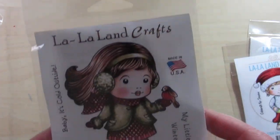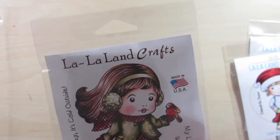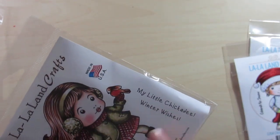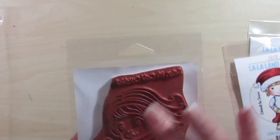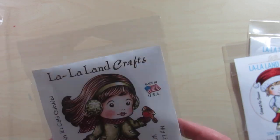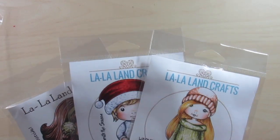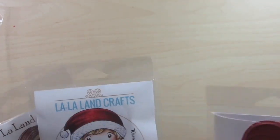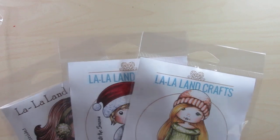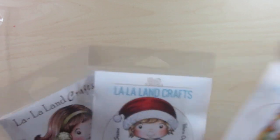We have two sentiments: Celebrate the Season and Warm Christmas Wishes. I absolutely love him — I think he's adorable. I also thought this one was really cute. This is Little Chickadee Marcy. It has the image along with the sentiments Baby It's Cold Outside and My Little Chickadee Winter Wishes. These are really great size stamps. I'm sure a lot of you are familiar with La La Land Crafts, but for those who aren't, these images take up a good amount of the card. I tend to make the four-and-a-quarter by five-and-a-half, so I'm really excited to play with these stamps.